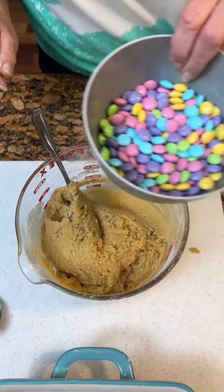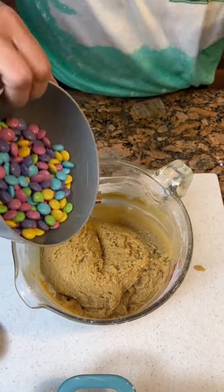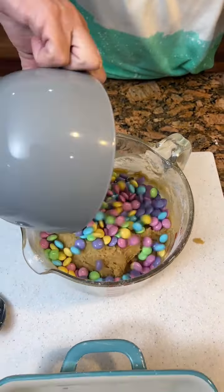We're going to add in one cup of Easter M&Ms — it's so cute — and one cup of chocolate chips. That's gonna be a hard mix right there. Okay, we got it.